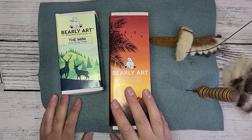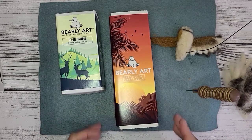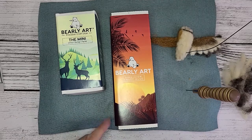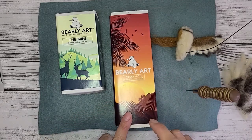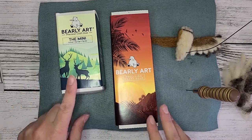Hi everyone, this is Christy with Rusty Fire Creations, and I'm here to show you our newest product. I gave you a sneak peek earlier of what's included in the kit, but this is Barely Art Precision Glue. It comes in either a four ounce or a two ounce bottle.